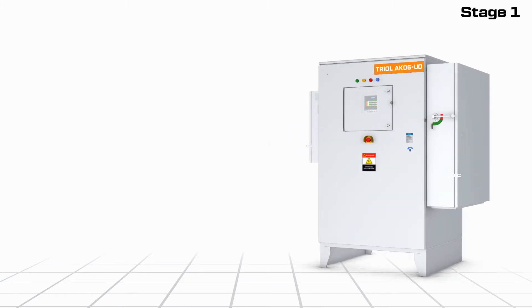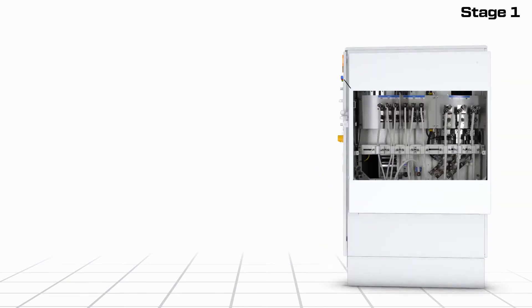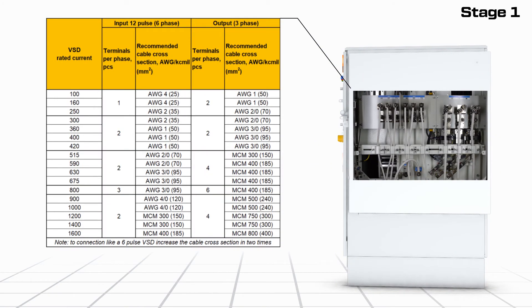The AK-06 series of VSDs are a reliable and cost-effective solution for controlling electric submersible pumps. For the correct operation of the equipment, make the connection according to the manufacturer's recommendations with cable products of the appropriate power control system. Also, check the grounding and neutral connections depending on the type of mains used.